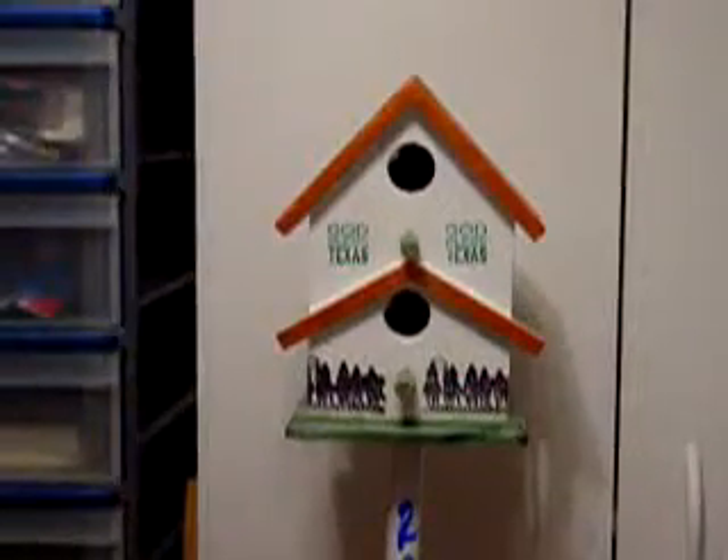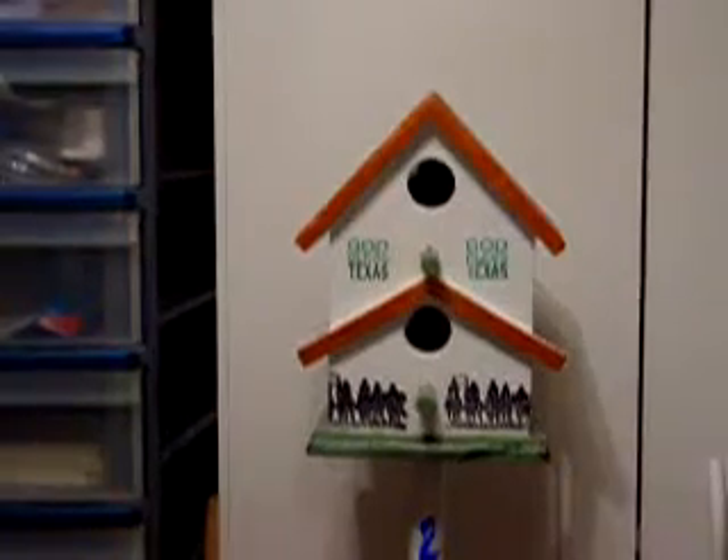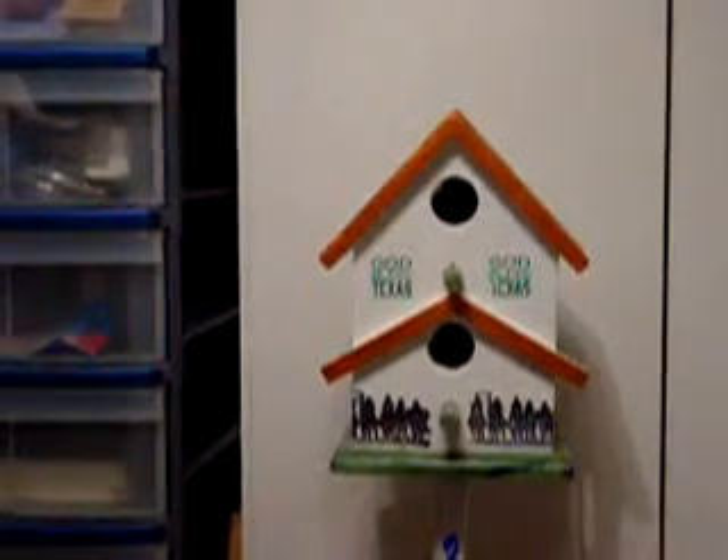Here's my birdhouse I made for the porch. I used Texan stamps, rubber stamps, and stamped different things on.